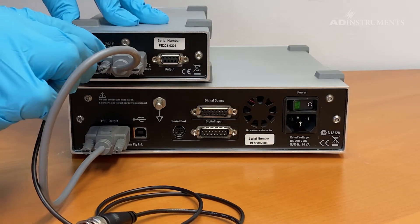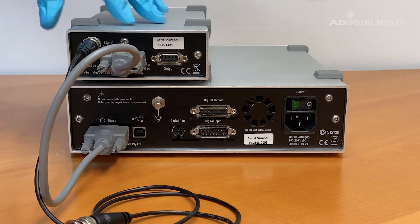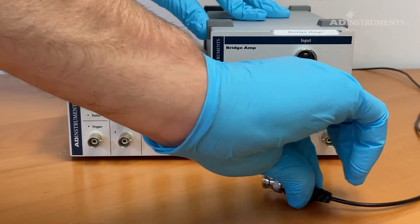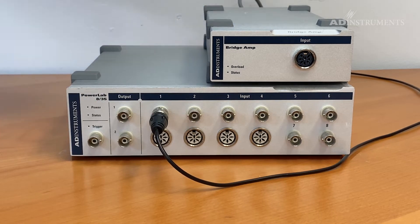Also connect the BNC cable to the signal output on the back of the bridge amp. Connect the other end of the BNC cable to one of the channels of the PowerLab, keeping in mind that LabChart will recognize the bridge amp on the channel that the BNC cable is connected to.